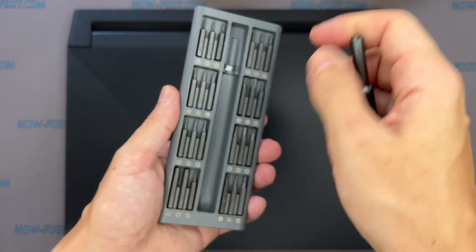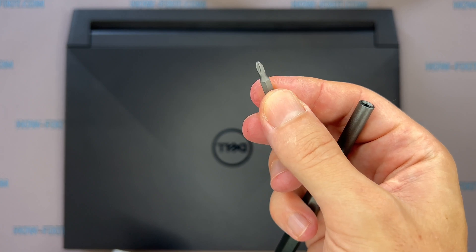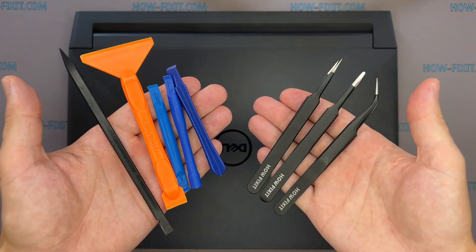To disassemble this laptop, you will need the following tools: Phillips 1 screwdriver, plastic opening tools, and tweezers.